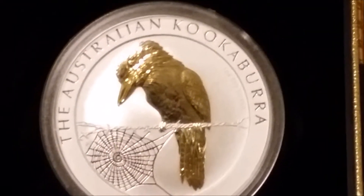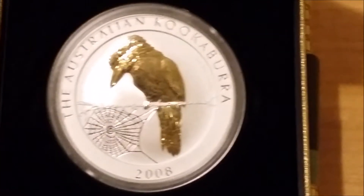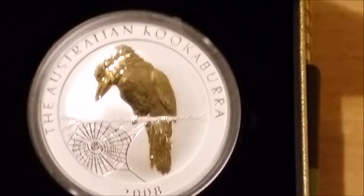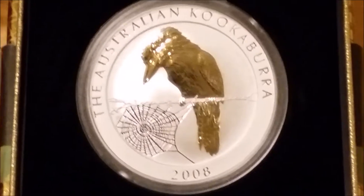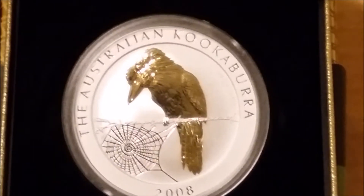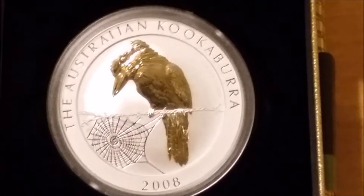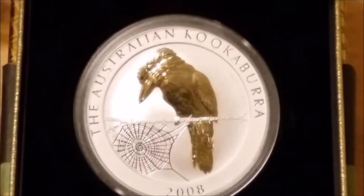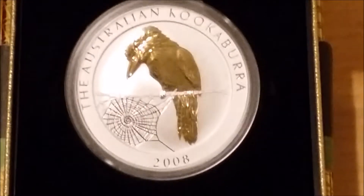There's a special gold-gilded kookaburra — a very nice coin indeed. I do like this, but it may be something I'd consider selling for the right price. It is quite a high-premium item, so I could make a bit of profit and then turn it into more lower-premium silver sometimes.